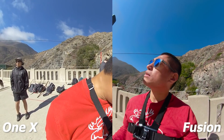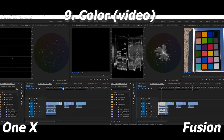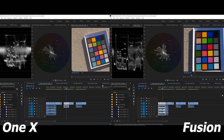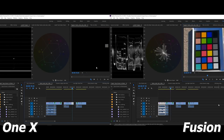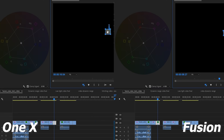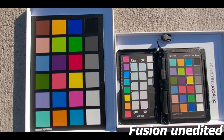Next let's look at color. To test color I took videos of a color chart; I adjusted the white balance, highlights, and shadows with no other adjustments, then looked at the vectorscope for the color chips. After adjusting white balance and contrast, I found the Fusion and ONE X to have similar colors. But straight out of the camera without adjustments, the winner for color is the Fusion.